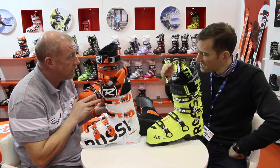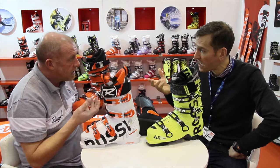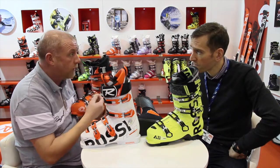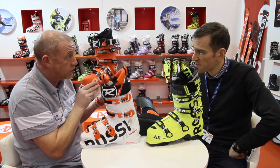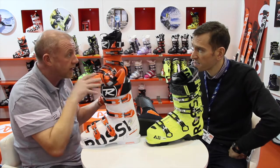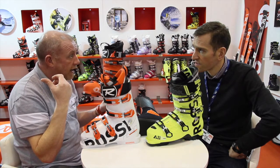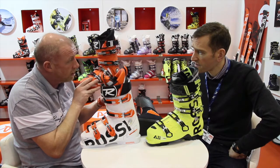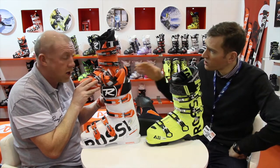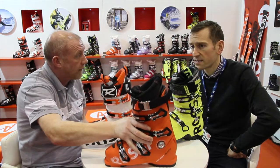Is this aimed at somebody skiing on-piste with possibly a bit of freeride? It's a piste-orientated product, but we have the ability to alter it to the freeride side as well. It's compatible with walk-to-ride soles, so we can put rocket toes and heels on this. You can also use it with the new alpine binding — it's walk-to-ride and alpine compatible. It doesn't come with a walk-to-ride sole as standard, but you can get that as an option.